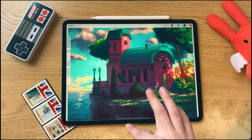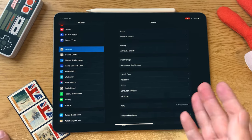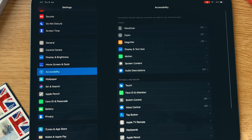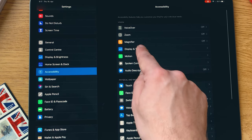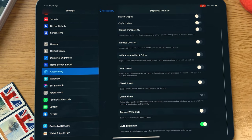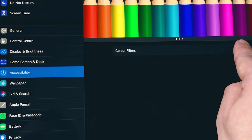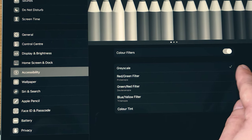So how you can do this is you go into Settings. From Settings we go into Accessibility. It's here, and then look for Display and Text Size. Click this and then down here you'll see Color Filters. Open that and then just switch it on.